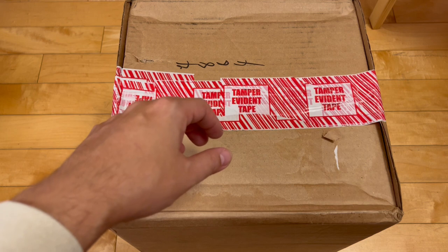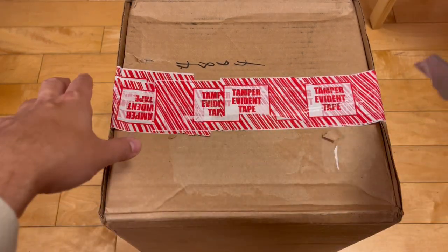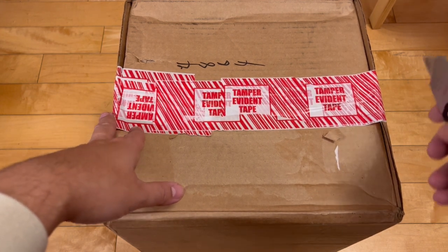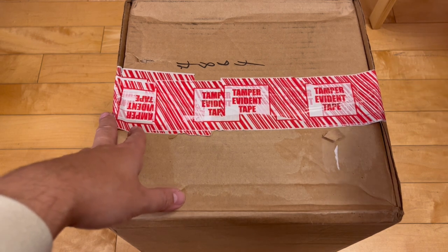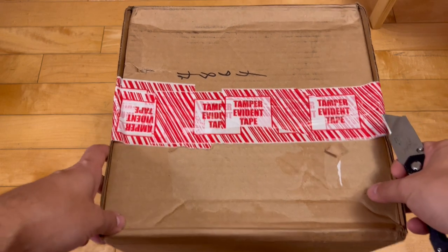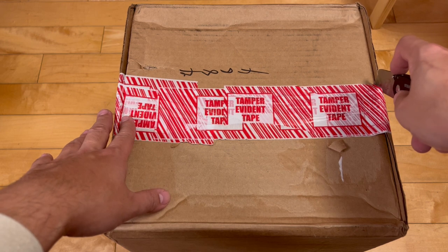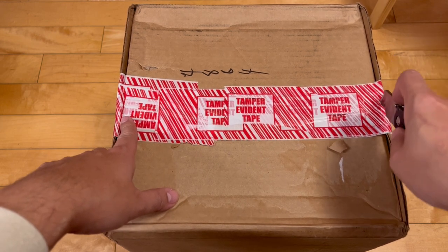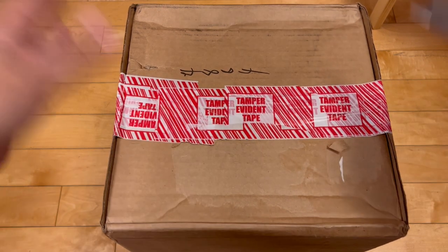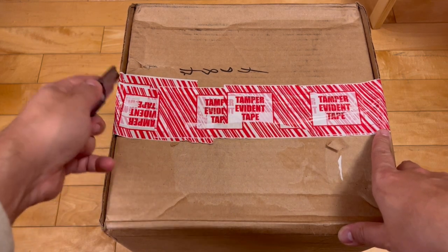Another question for you guys: are you excited about copping the Kanye Yeezy Gap hoodie that just dropped? The blue and the black one — $80 for a plain hoodie? That better be some decent quality. I was tempted, but I was like, you know what, Derek, you're not a Kanye fan. Why buy this? You're just buying it to buy it. A plain hoodie. Interested to see if anyone watching this video copped one.